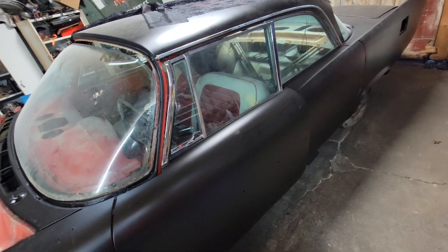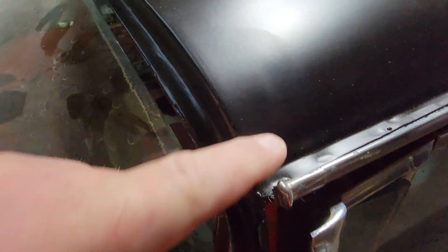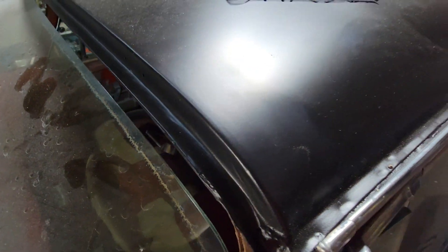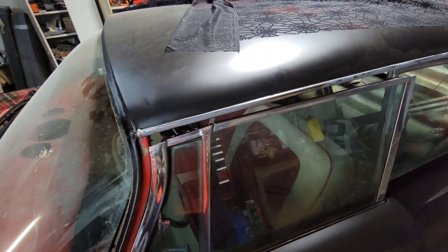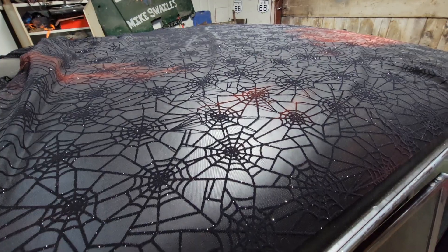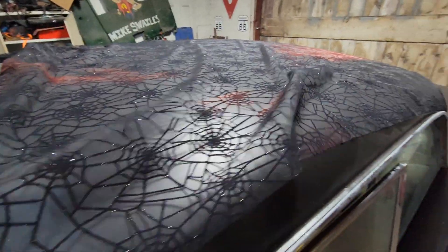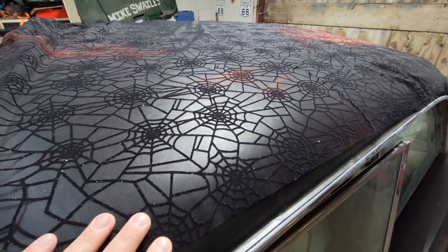I've noticed it still scratches really easy — even just rubbing your finger on it will leave a scratch. I'm not sure how to get rid of that. I mentioned in the last video thinking about doing a lace roof, and I considered doing the spiderweb lace, but I don't know — it looks a little cheesy. I might just do a different kind of lace.